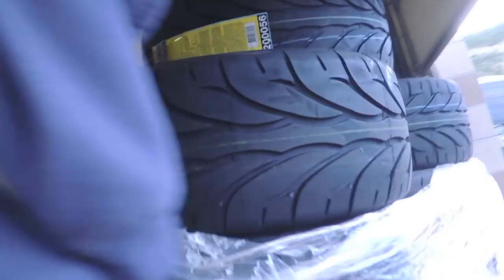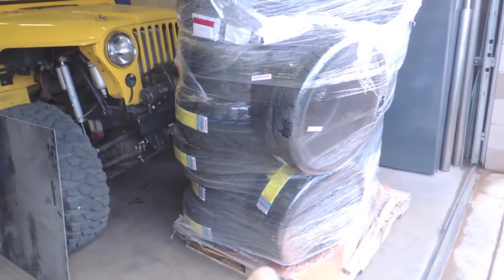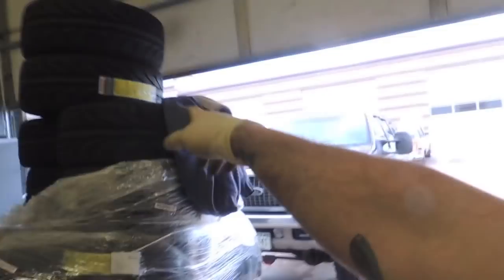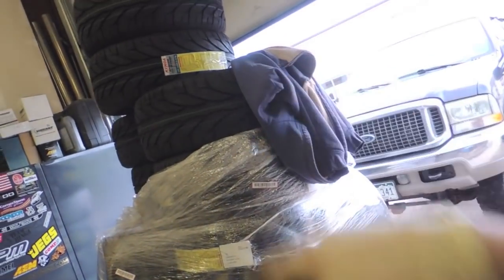Something cool happened — I ordered a pallet of tires from Kenda and they finally showed up. These are primarily going to be for Avery's car for the event I'm driving in August. Never bought a pallet of tires before and it hurts at first, but when you think about how much you'd save versus buying pairs and the savings on shipping, it's not so bad. It's the new KR20A Street — I'm really keen to try these out.